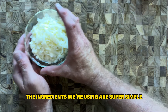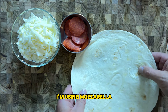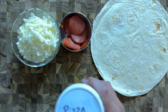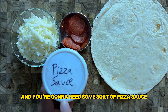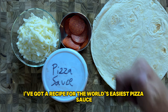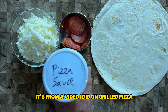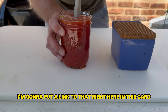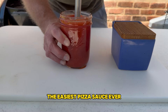The ingredients we're using are super simple, but you're going to want to have them all ready ahead of time. We've got about a cup of shredded mozzarella cheese, some pepperoni if you want it, a large flour tortilla, and some sort of pizza sauce. I've got a recipe for the world's easiest pizza sauce from a grilled pizza video — I'm going to put a link right here. If you go to about a minute 45 in, you'll see the recipe.